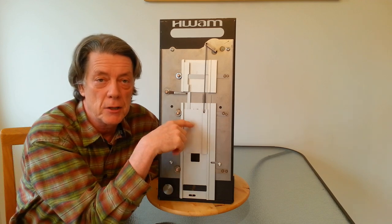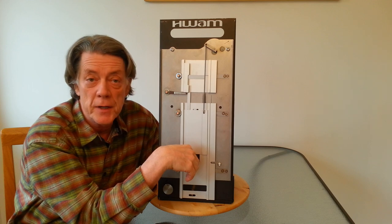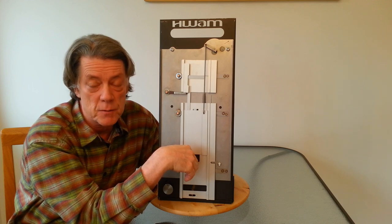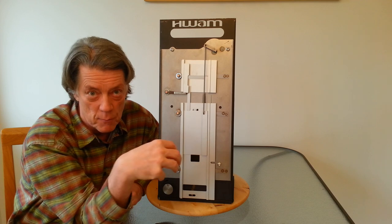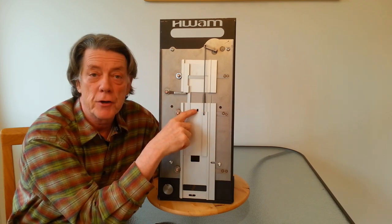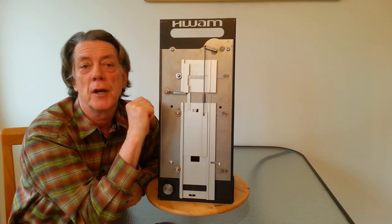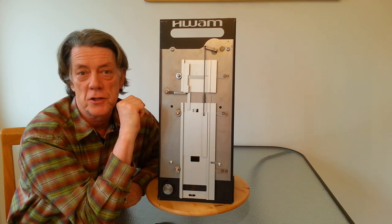And soon you're going to see the secondary air start to open up. Now when the stove heats up, the draft increases, so that's one reason why you want to put down on the primary air, because you have more air moving through that opening. Now here you can see the secondary is starting to open, and the air wash air is pretty much closed up at this point.